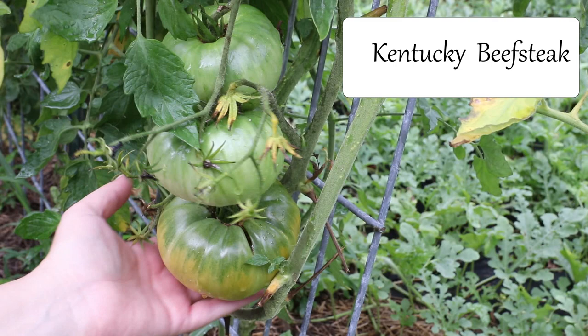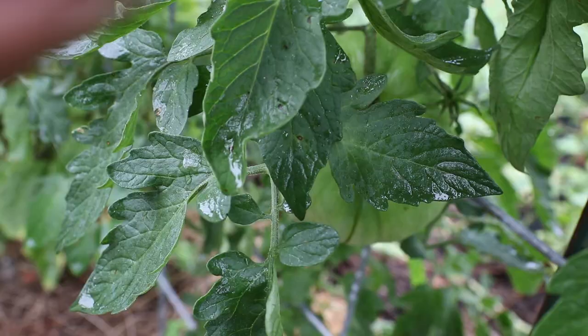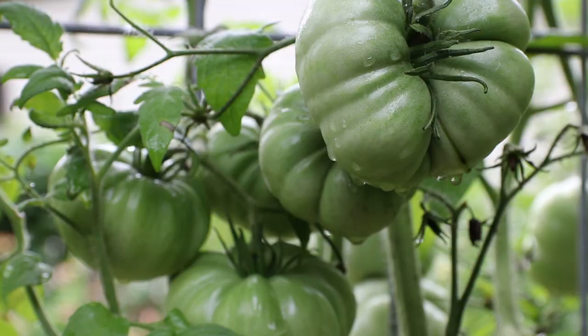I'm not a big fan of single stemming my tomato plants. I only tried it one time with two plants and I was not happy with the results at all. A lot of my tomatoes on those plants were sunburned, and I felt like there were fewer tomatoes. My plants got septoria leaf spot and they died, which hardly ever happens — my plants almost always make it to the end of the season even with disease pressure.